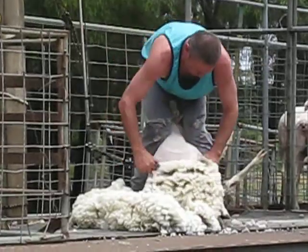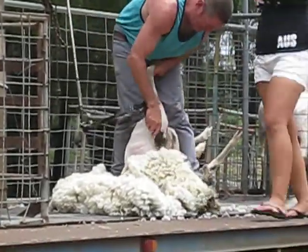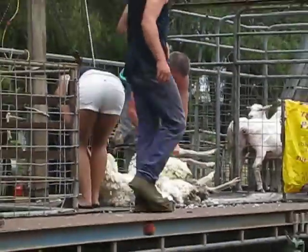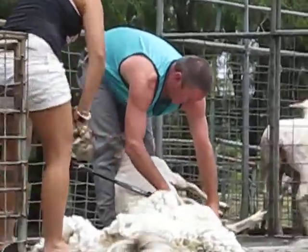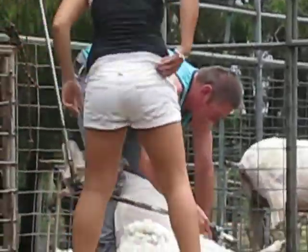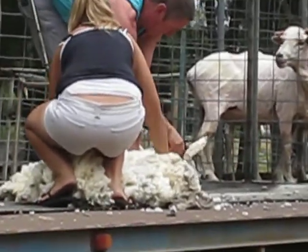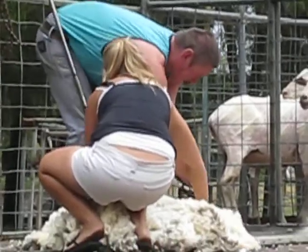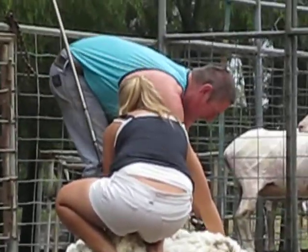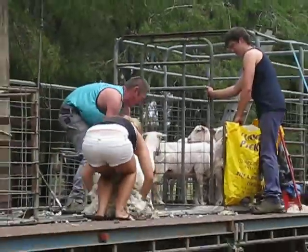These sheep are Finn Merino Cross, bred as fat lamb mothers. The wool usually microns in at about 22 microns. And they have up to 150% lambing, depending on the season.